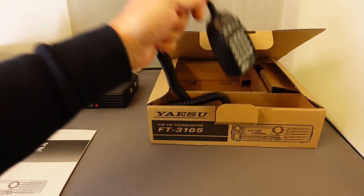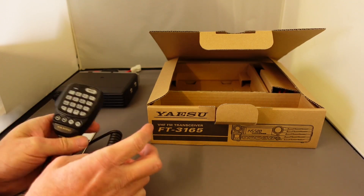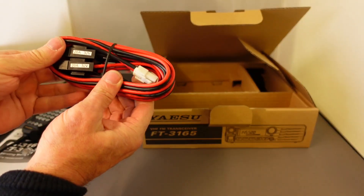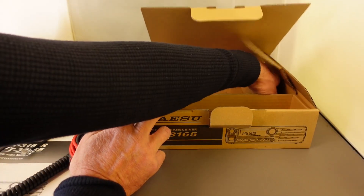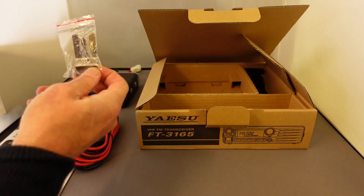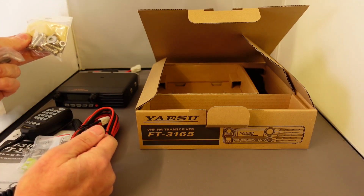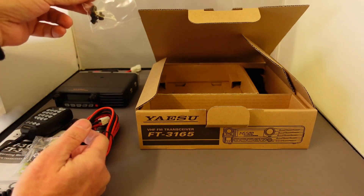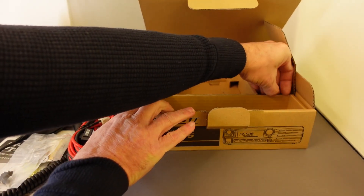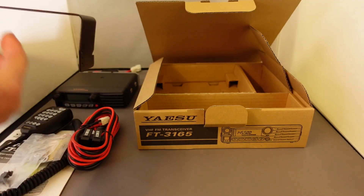Also in the box comes a microphone with DTMF buttons on the front and some programmable function buttons. Also in the box we have the power cable, a few mounting accessories, a clip to clip your microphone onto, some spare fuses, some mounting screws for the mobile mounting bracket, and finally the mobile mounting bracket itself for mounting the radio under the dash.